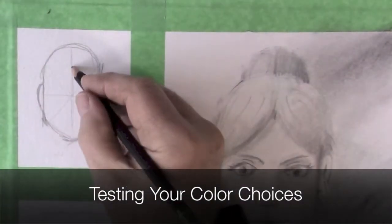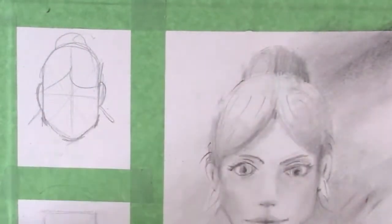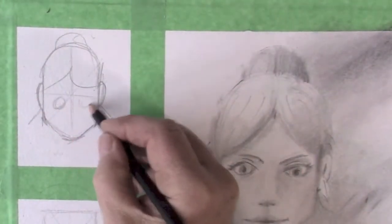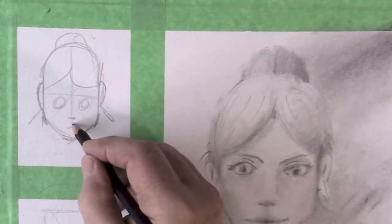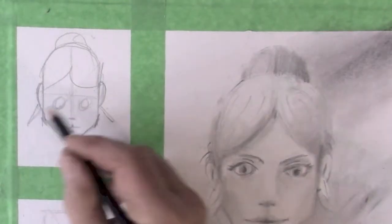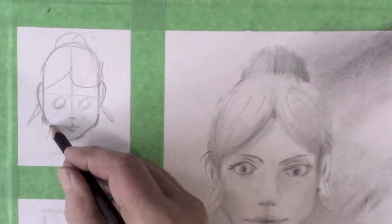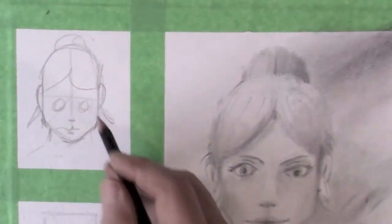I'm going to throw this in quickly — there's the earrings, and the eyes, and the nose, and the mouth, and we'll just leave the chin the way it is. We sort of have a little neck — it looks like a younger version of her.